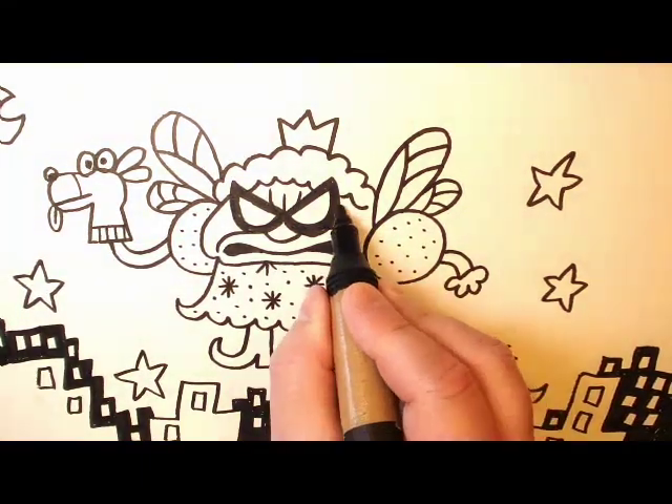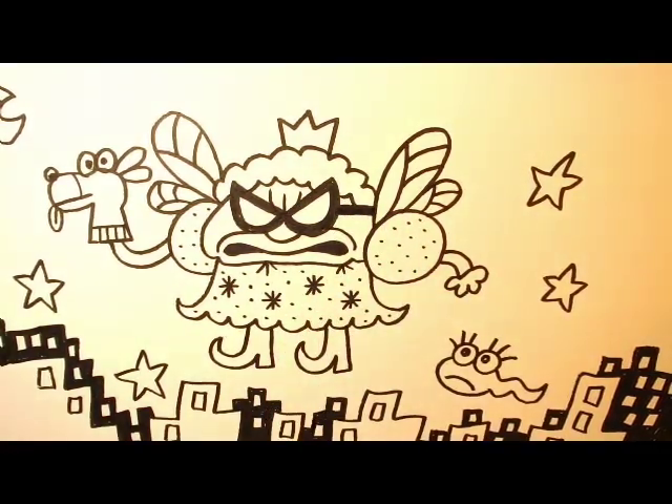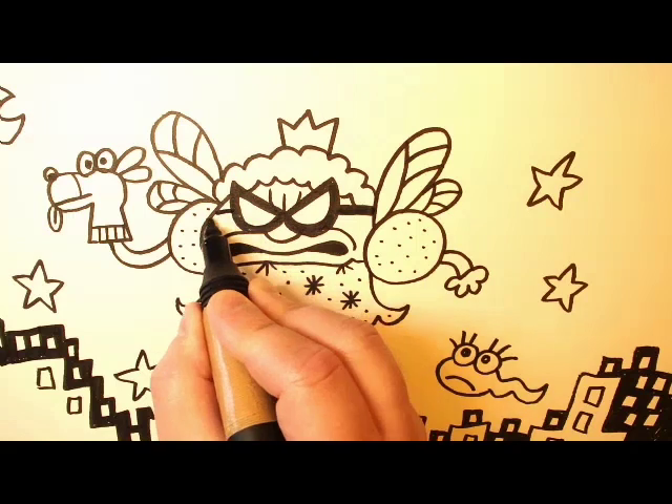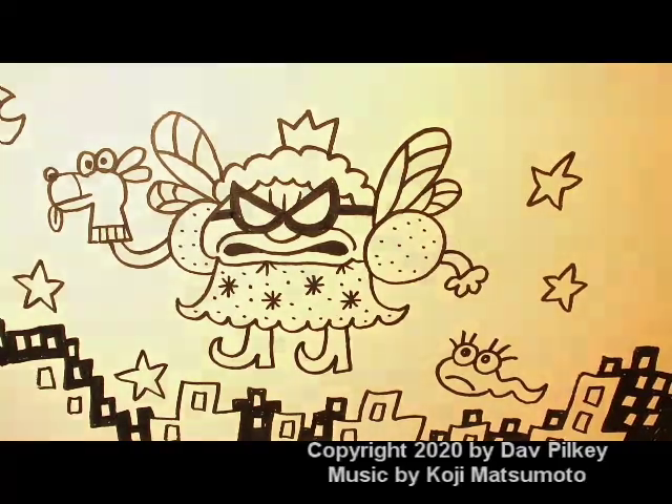I forgot to draw the little stem on her glasses — put one here and one over here. I hope you had fun today. Keep reading, keep writing, keep drawing, and I'll see you soon.